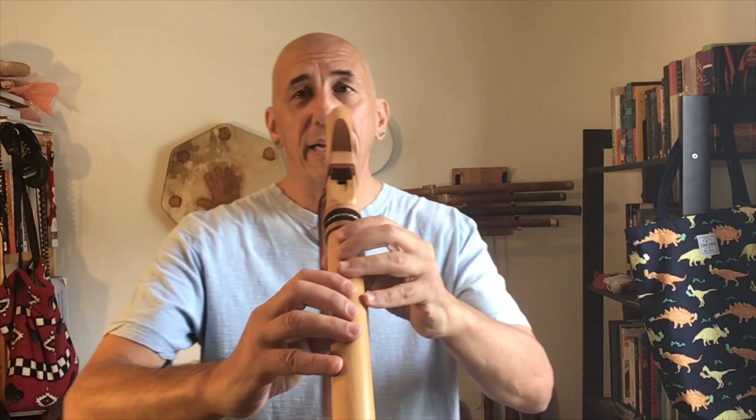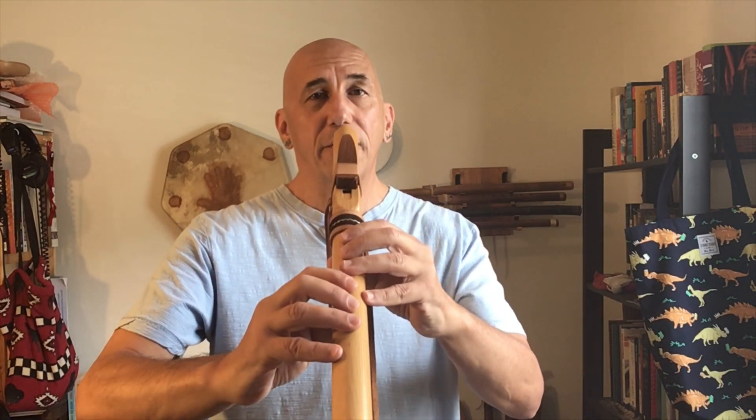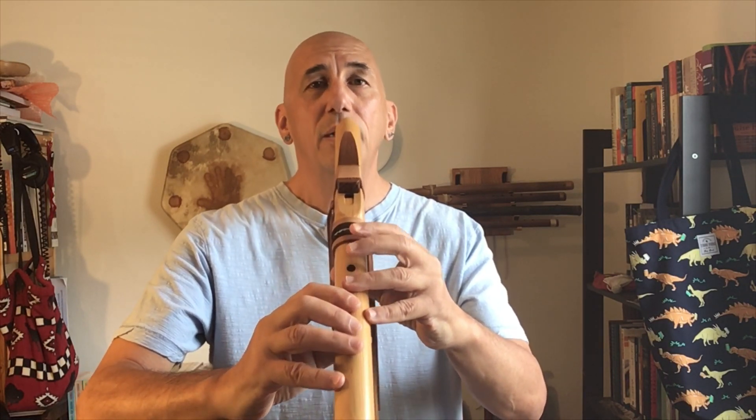Let's try that again — just a one, two, one fingering pattern. You can just use one sustained breath, or if you want to, you can try ta, ta, ta. If you decide to use your tongue, make sure the airstream never stops. Rather than a hard stop between notes, go for a smooth ta, ta, ta.